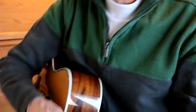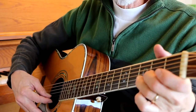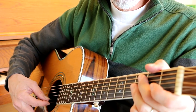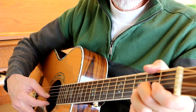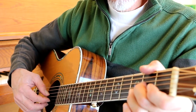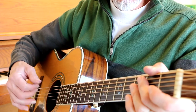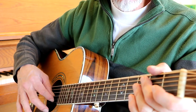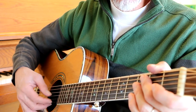Now in your right hand, your picking hand, you can use your thumb the whole time, or you could use a different finger. I'm putting my thumb on the third string, my index finger on the second string, and my middle finger on the first string, right there.